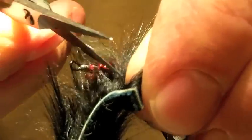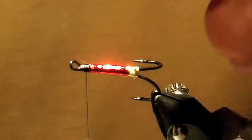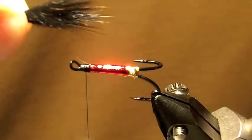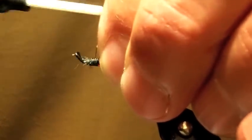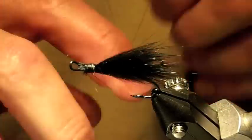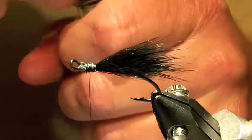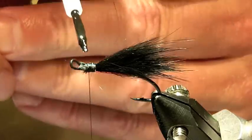Next, some black rabbit cut from a standard Zonker strip. Put a little cement on that just to help keep it in place.